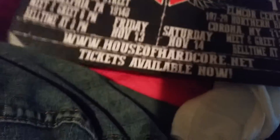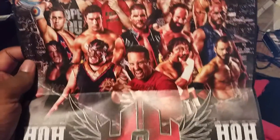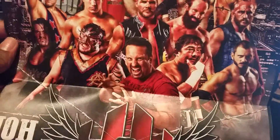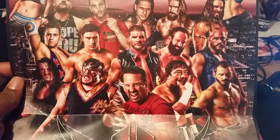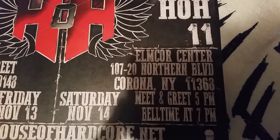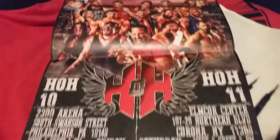Last but not least, we have a lovely House of Hardcore event poster right here. Very nice — I love it. Look at all these people: you've got Jade, Thea Trinidad, Eddie Kingston, Little Guido, Tajiri, Abyss, Rhino, EC3, Cabana — so many people. And of course Tommy Dreamer, one of my favorite wrestlers of all time. House of Hardcore 10, at the 2300 Arena on South Swanson Street. I probably won't be able to make it, but there's also the one in Corona, New York — great show to get to. Lovely poster.